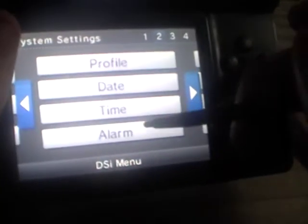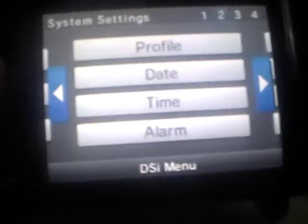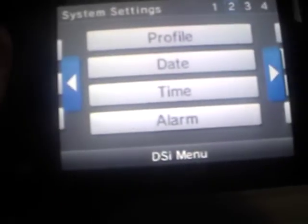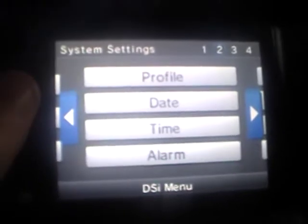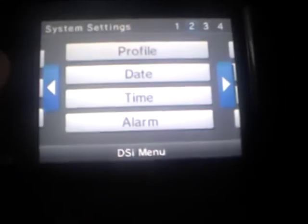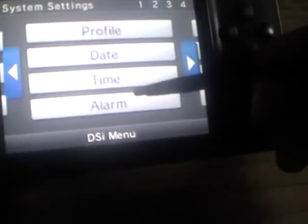There's also a clock and alarm setting. I'm not sure if it works exactly the same as on other systems — I haven't tried it. I guess if you leave the DS on all night, the alarm will go off. I'm not sure how loud it would be.